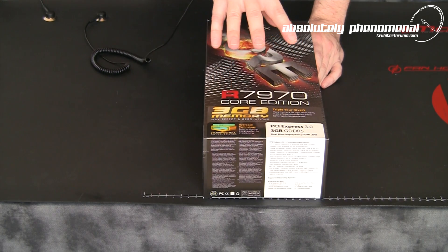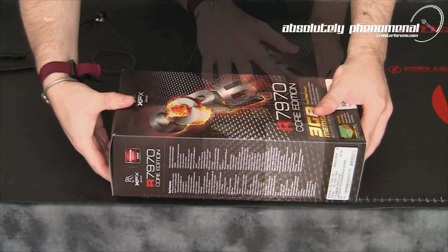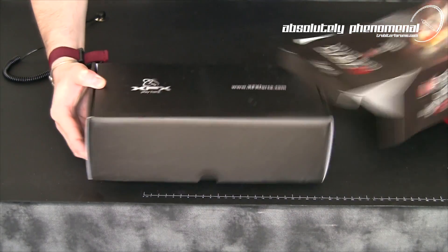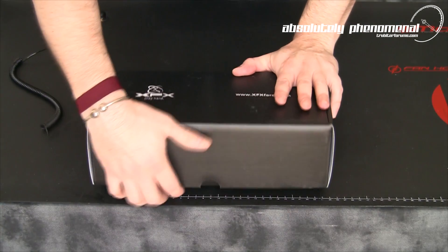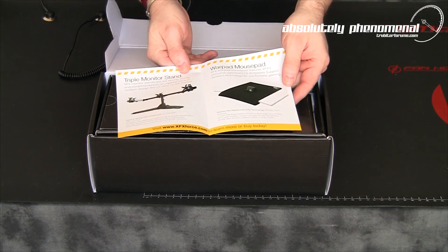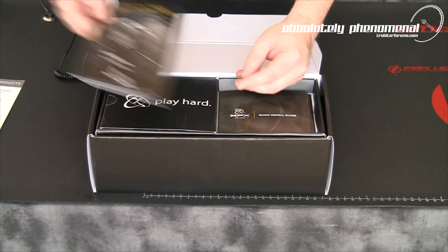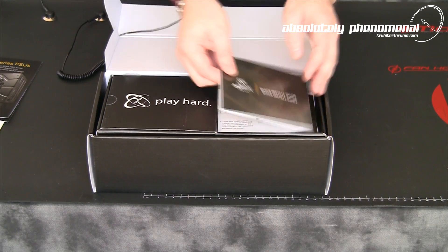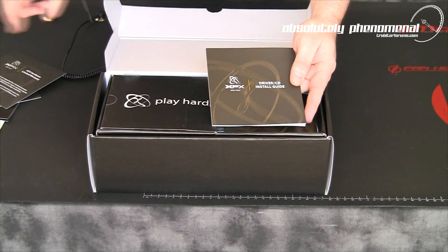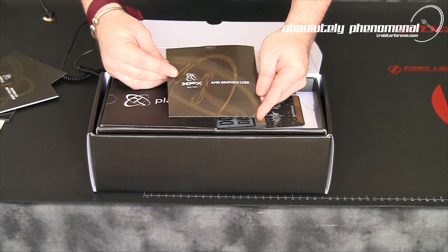Let's get this card out of the box and check out the features, functionality, as well as what accessories come with this card. First up, you get your accessory guide from XFX on all the XFX products, a Pro Series Power Supply guidebook. In one side of the box you have your Quick Install Guide, Limited XFX Warranty Guide, Driver CD Install Guide, and your AMD Graphics Card Driver Install CD.